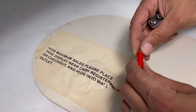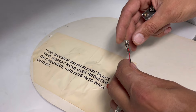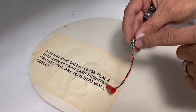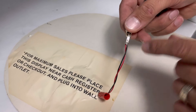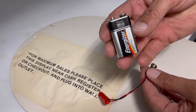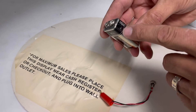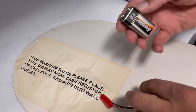All I did was unscrew this white cap and bring it down. The red wire is positive and the black is negative. I have a 9 volt battery — the negative side is the larger terminal and positive is the small one.